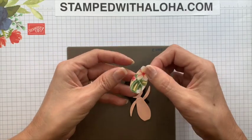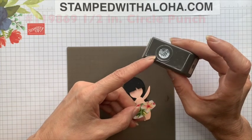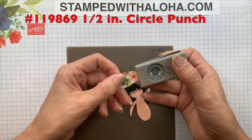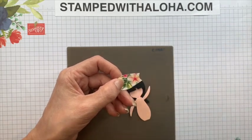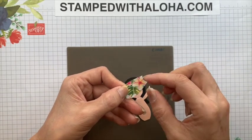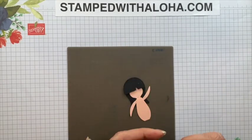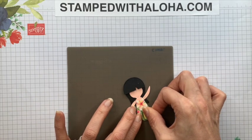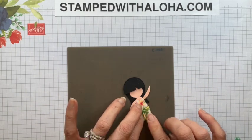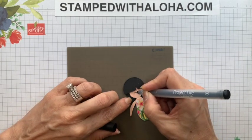Now we're ready to add the dress. We have the vase we punched out of the Tropical Oasis paper. The last punch we're going to use is a half-inch circle punch — I'm going to turn it upside down and take a little nip out of the top just to form a neckline. Then I'll flip that over, add some adhesive, and line it up right over top of the other punch.